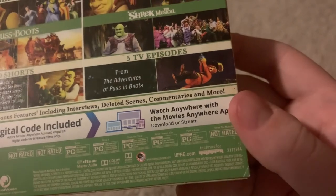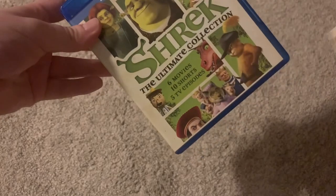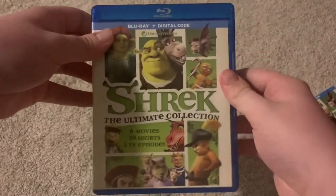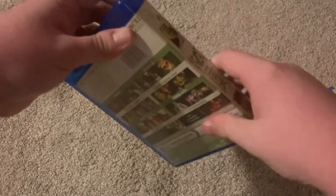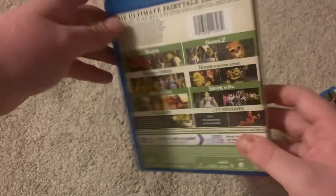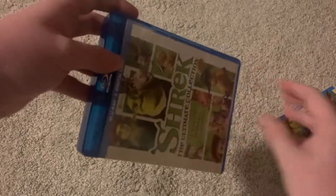I don't think the run times are on the outside — I think they're on the inside. Let's slide the slipcover off. Shrek The Ultimate Collection — pretty much the same artwork on the back, almost exactly the same artwork on the inside as on the slipcover.